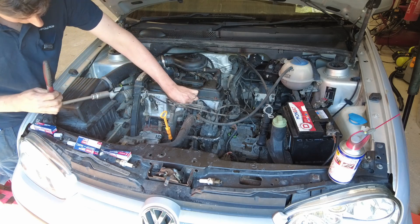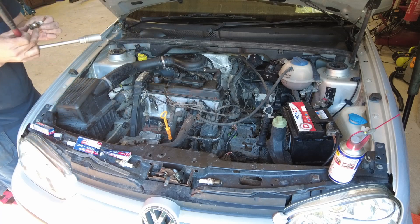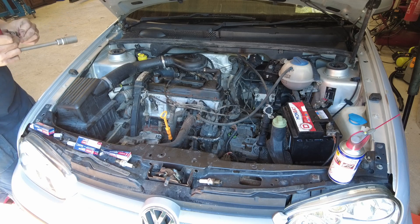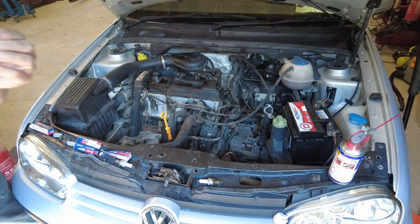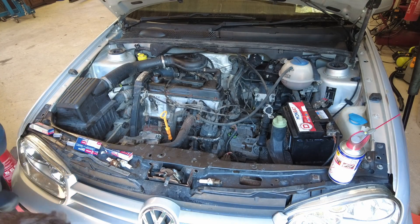Let's see how this one's looking. Corrosion. Anyway, we got it out and we didn't take the threads out of the head with it, so that's a win.